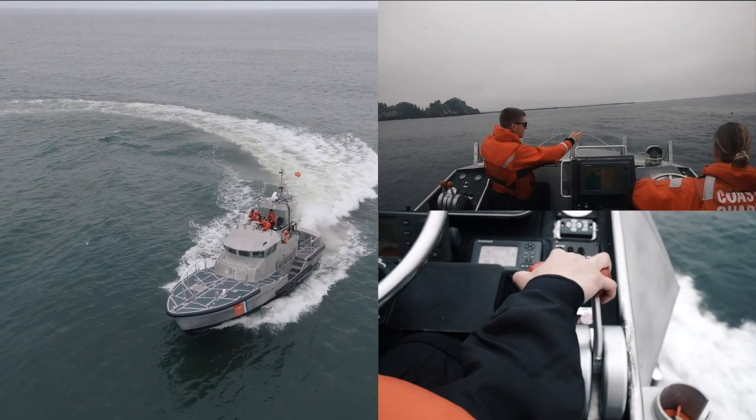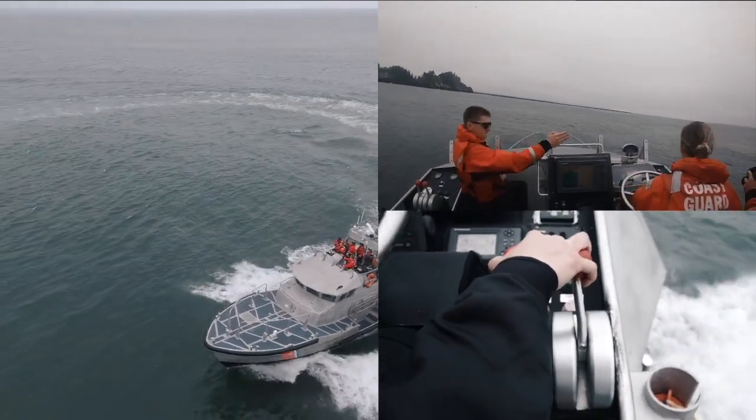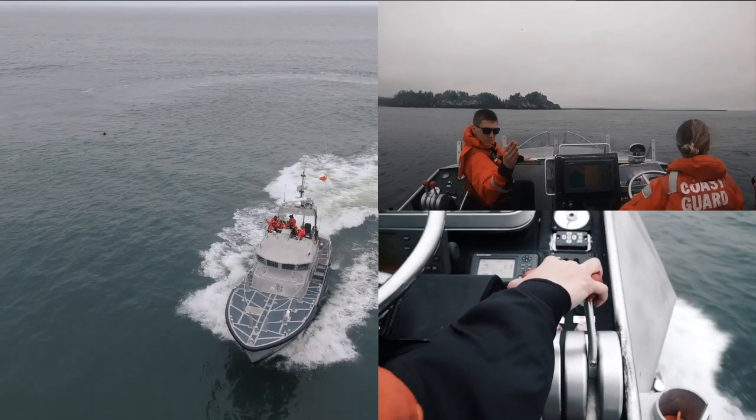Now that you have the 47 stern exposed to the swell, reduce the engine speed on both throttles and set an angle towards your original track line. Ensure that the angle set is no more than 45 degrees in comparison to the direction of the swell. Keep driving at this speed and angle until you're about one boat length away from the original track line. Without adjusting your speed, square the stern of the 47 up to the swell and notify your crew that you'll be running down swell and will be conducting a heavy weather turn.